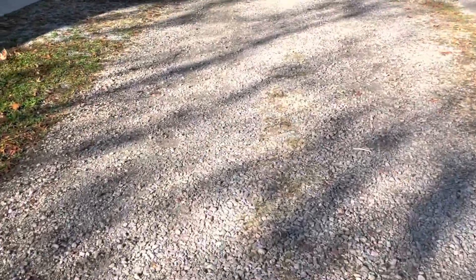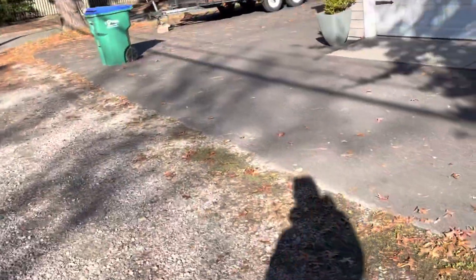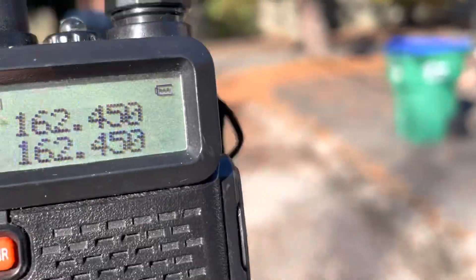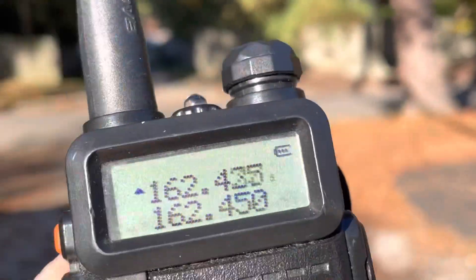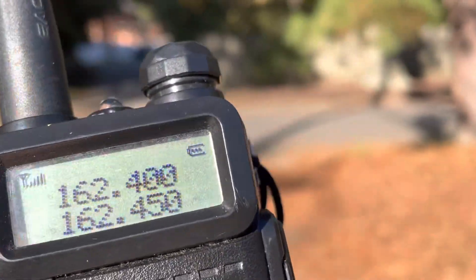So we'll go back to the older one — this is one of the first UV5Rs I purchased. It just shows a full-scale reading as long as there's a signal.